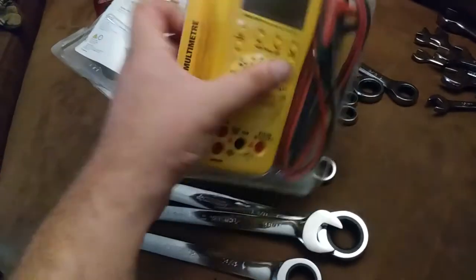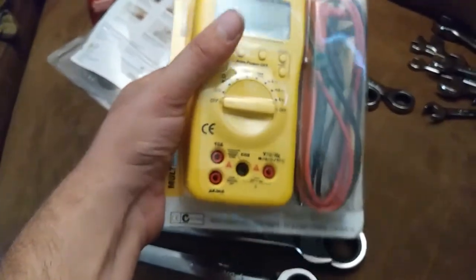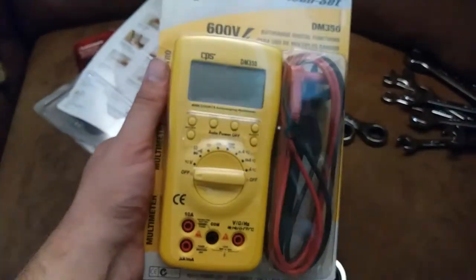I might take it apart and do a separate little video on it if it turns out to be interesting.